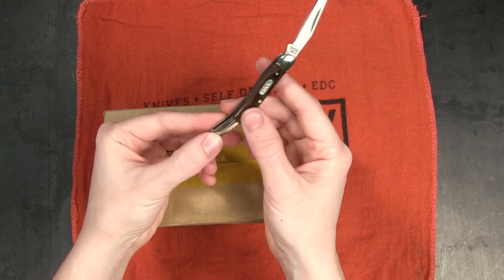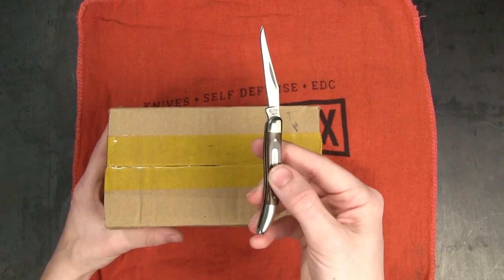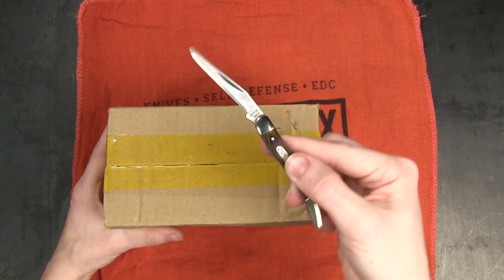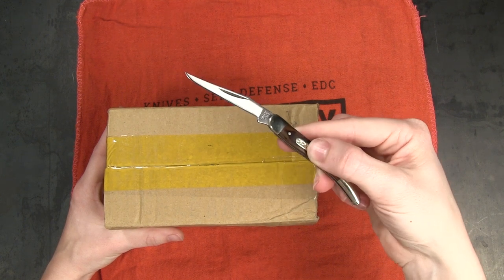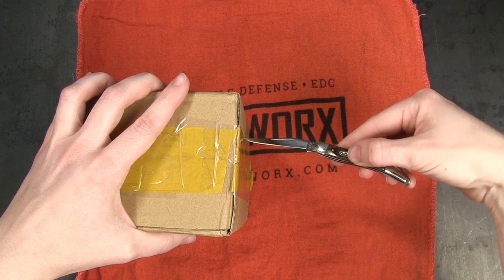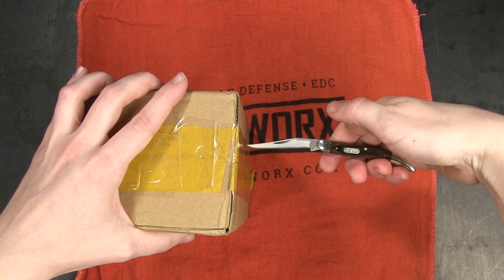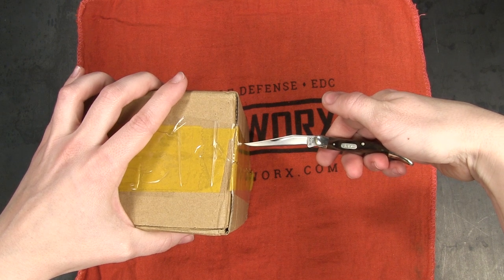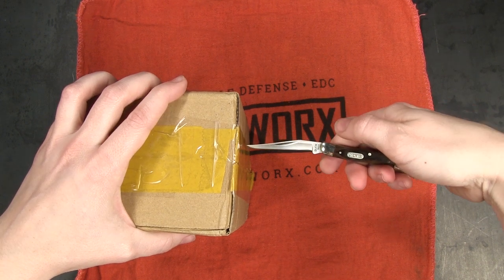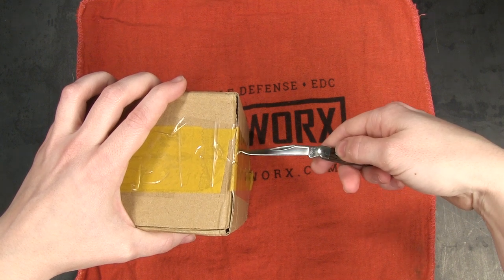Another rule of safe handling: don't use a slip joint knife to stab or pierce an object. Because it is not a locking knife, if you try to press it into a solid object — especially if you've got your fingers down on the blade for more force — that blade is going to fold closed on your fingers. So be sure the knife you're using for this kind of work has a solid lock.